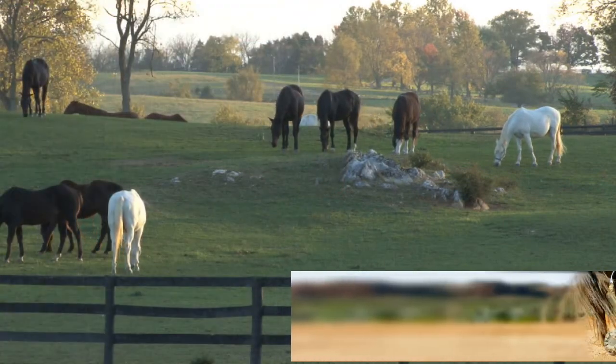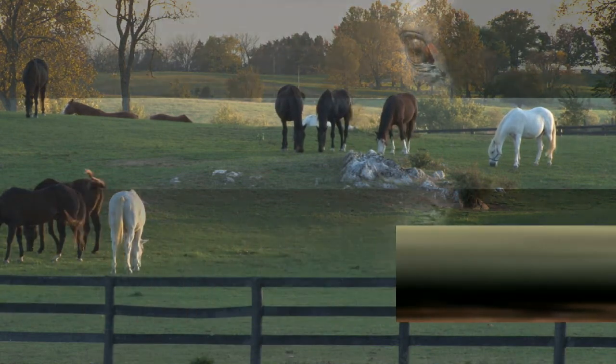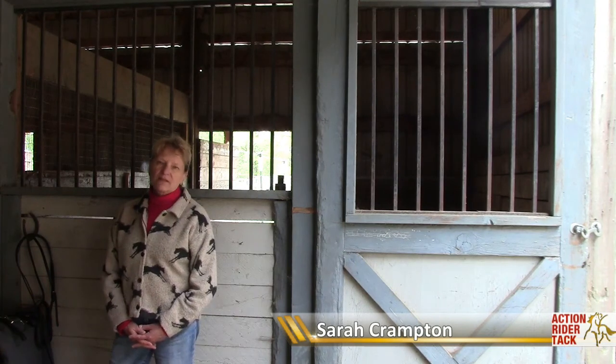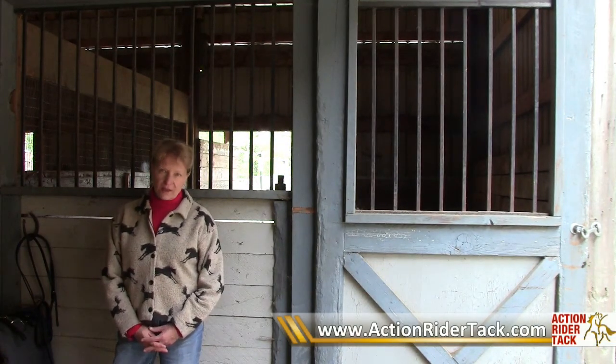Every horseman should learn how to put a bridle together, so I'm going to show you how. Hi, this is Sarah from ActionRiderTack.com, and I'm going to show you the parts of the bridle and how to put it together.